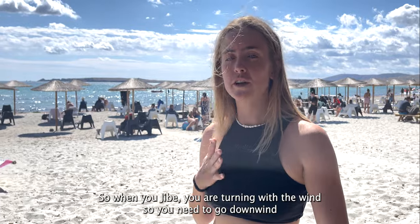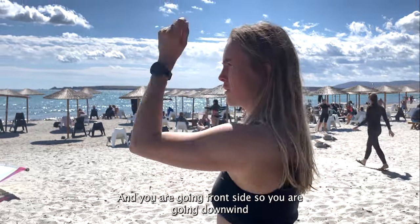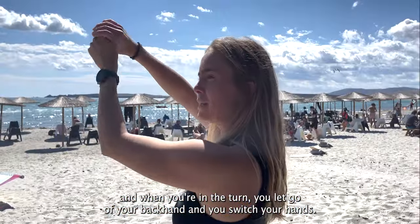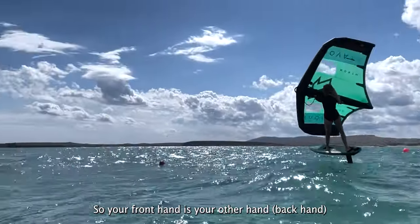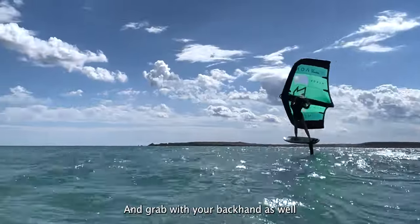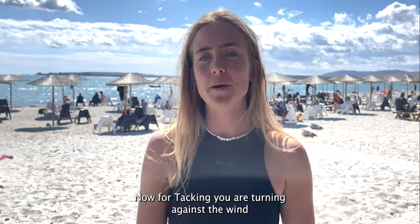When you jibe, you're turning with the wind — you go downwind frontside. In the turn you let go of your back hand, switch your hands so your front hand becomes your other hand, then push the wing to where you want to go and grab your back hand. For tacking, you're turning against the wind.